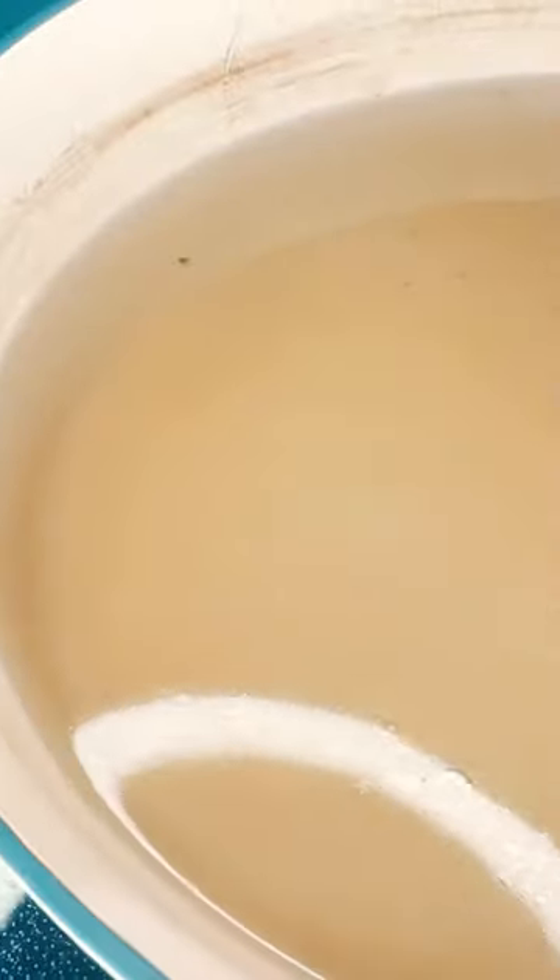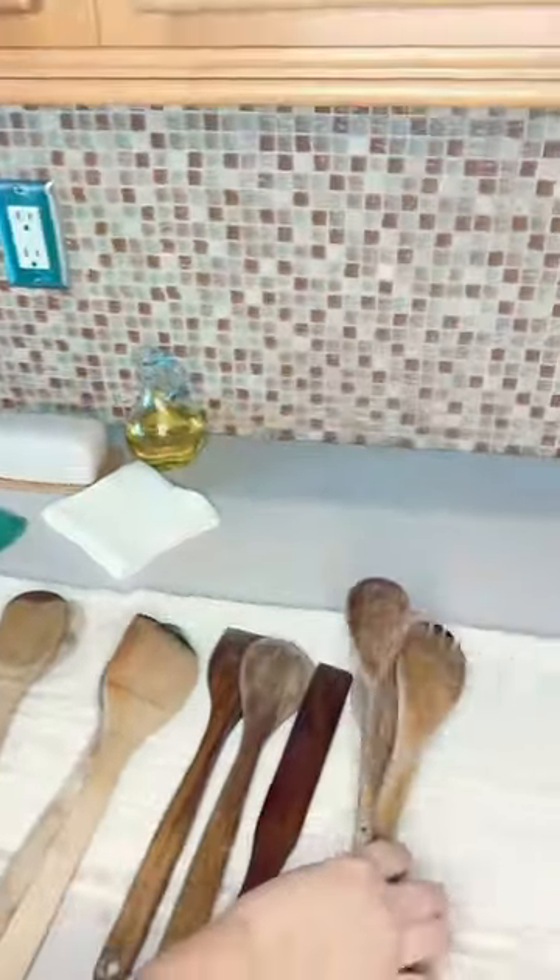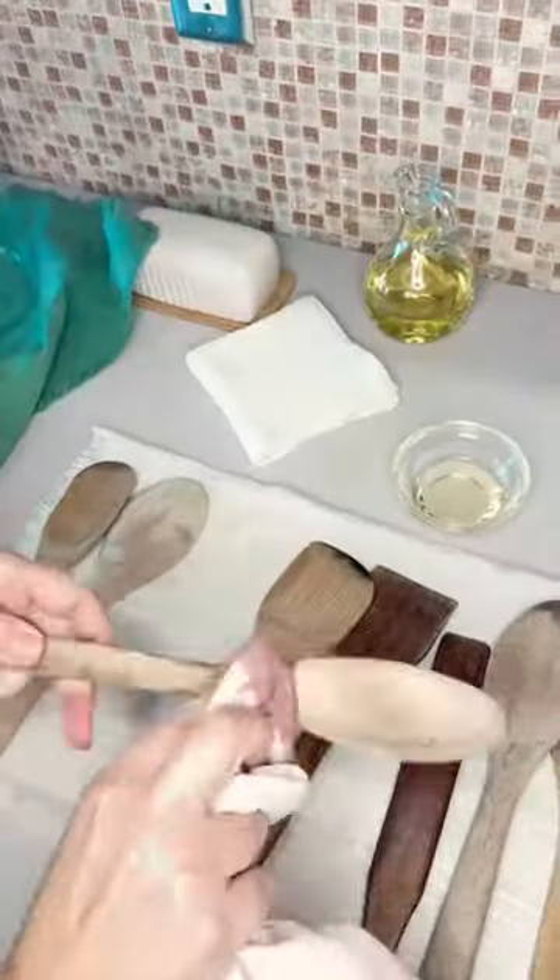If your water is especially dirty, you can boil them a second time using fresh water. To ensure your wooden utensils don't split, condition them with oil after cleaning.